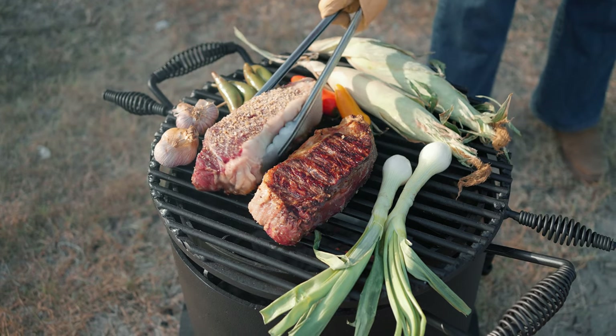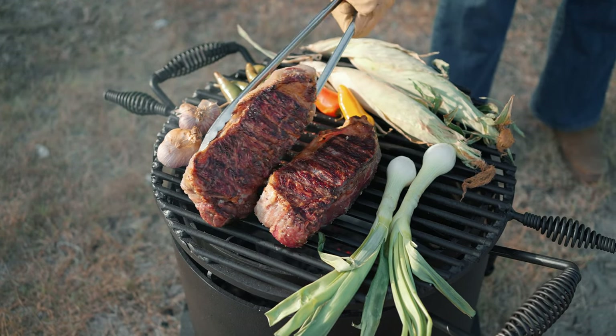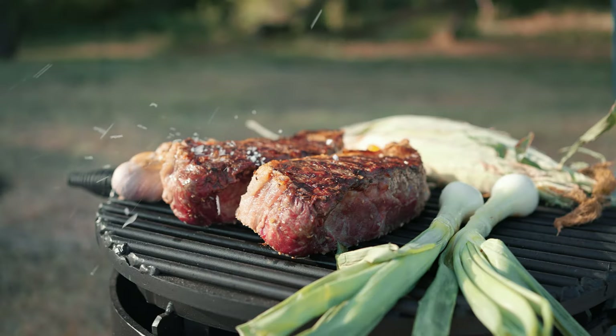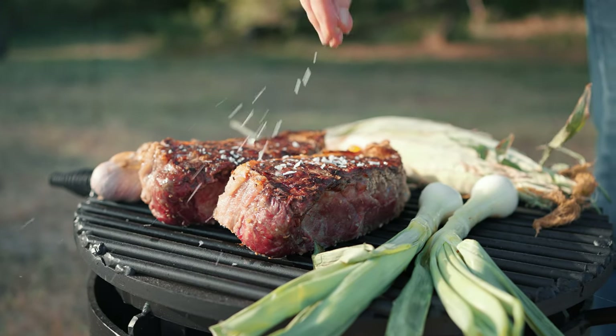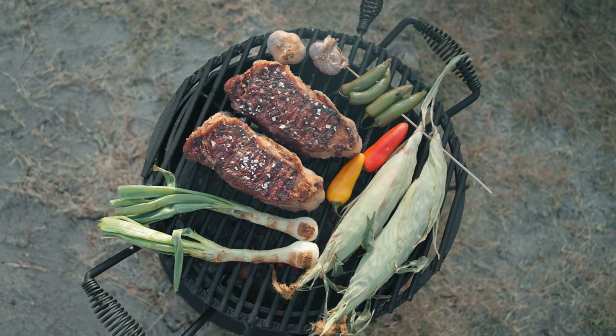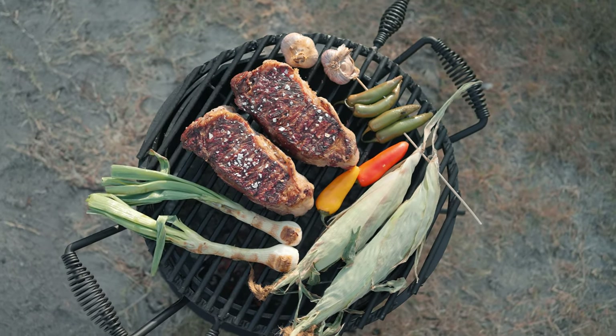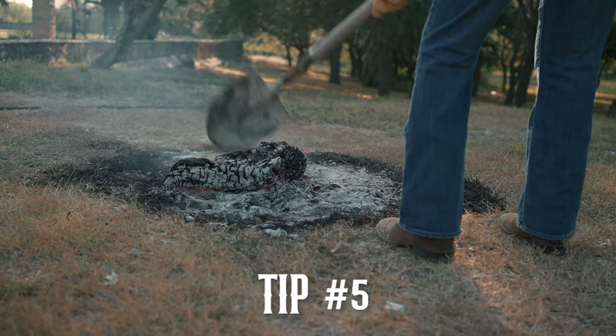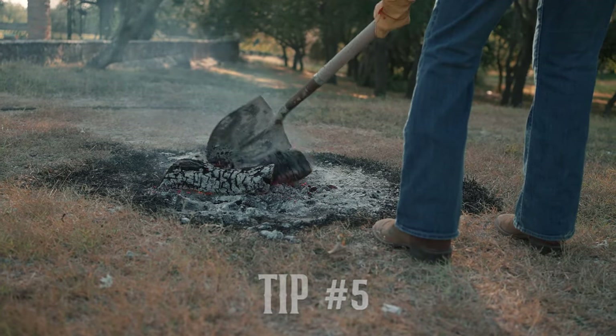Tip number four: turn your steak only once. Your coals need to be low and slow and you need to roast that steak very carefully. Don't turn it too much because you want to get the right amount of char and the right amount of juiciness at the center. If you have one, use a thermometer to tell you when it's absolutely perfect.